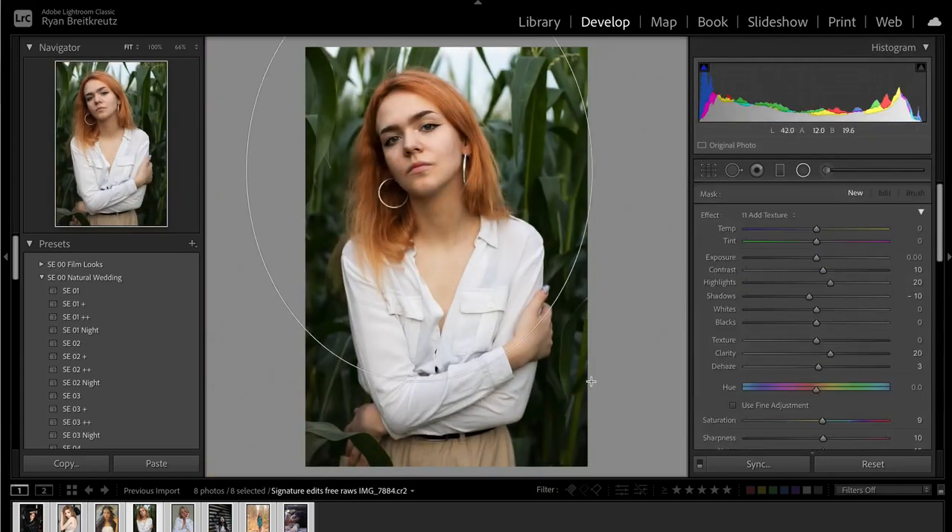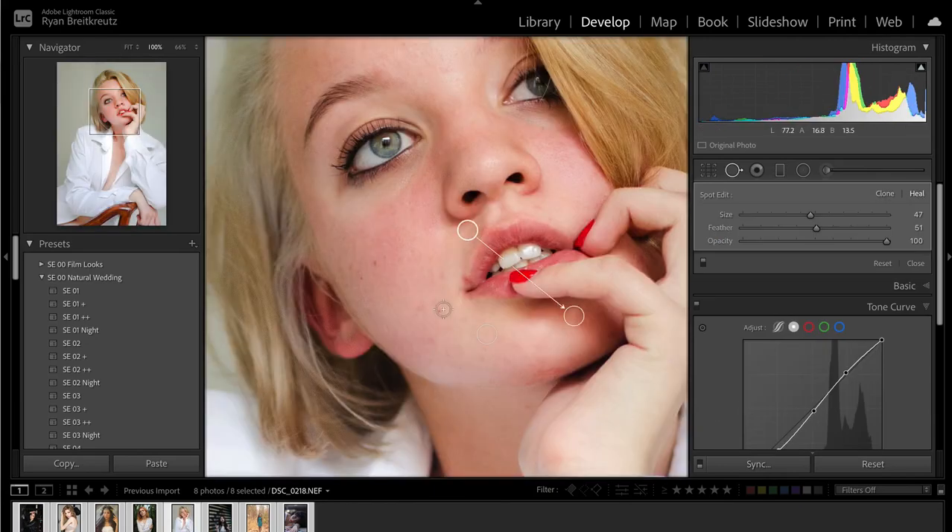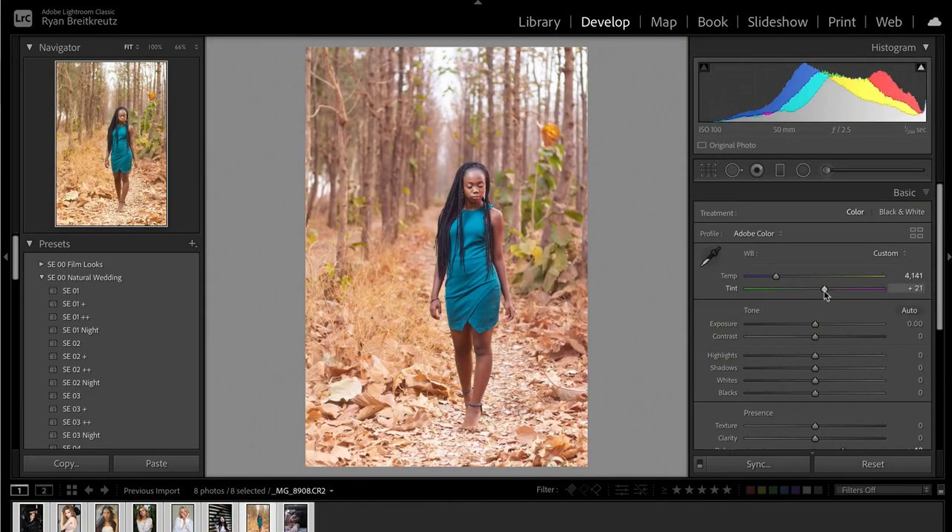Hey guys, Ryan here at Signature Edits, and inside of this Lightroom tutorial, we're going to take a look at editing better portraits inside of Lightroom. Here are my top tips for editing portraiture.